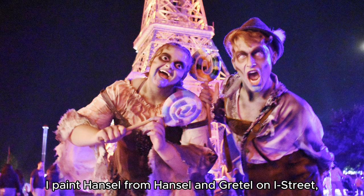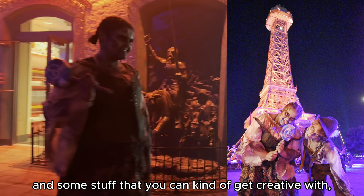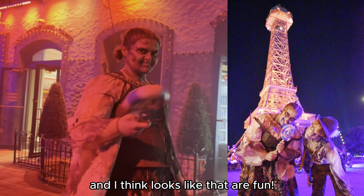I paint Hansel from Hansel and Gretel on I Street and I really enjoy that one. It's got a lot of colors and some stuff that you can get creative with, and I think looks like that are fun.